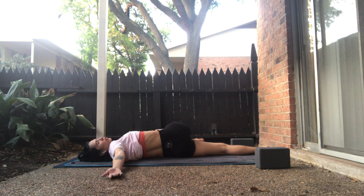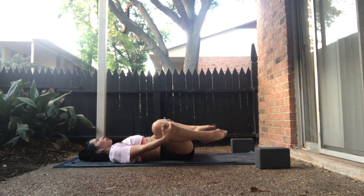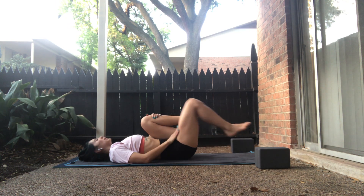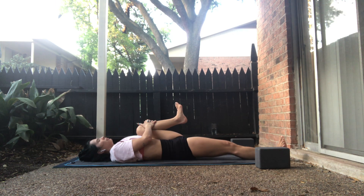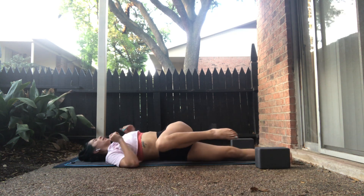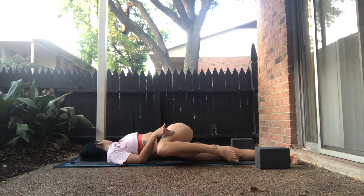Breath in. On your exhale, roll to your back. Bend both knees into your chest, give yourself another hug. Draw circles with your knees to release the hips. Keep the left knee bent in, extend the right leg long. Interlace your fingers over your left knee. As you flex your feet, take a breath in. On your exhale, supine twist to our right — all ten toes will spin to the right so our left hip truly stacks over the right. Our left arm will tee out and we'll gaze over our left palm.